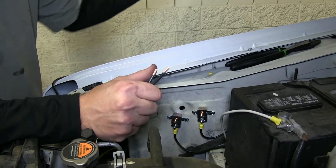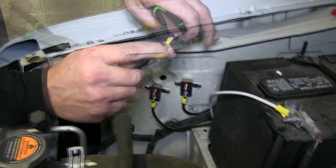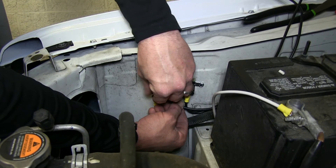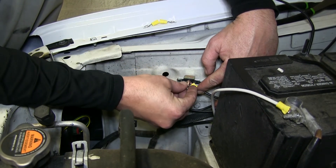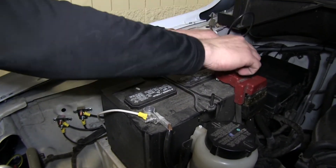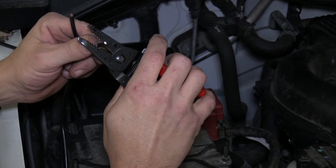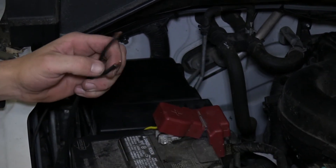We'll need to go ahead and make up a couple leads to go from the breakers to the positive battery post. To do this, we'll take the leftover cable that we cut off previously, strip back two ends, and mount to the breakers. Then we'll go ahead and route it over to the positive battery post and cut off any excess length. Strip them back and add the two larger ring terminals so we can remove the cover of the positive battery post and secure it to the positive battery terminal.